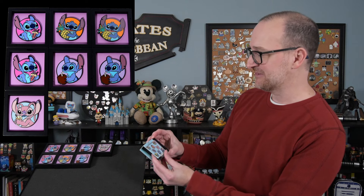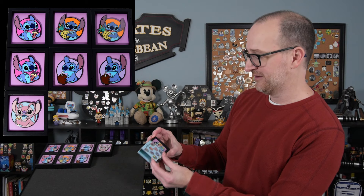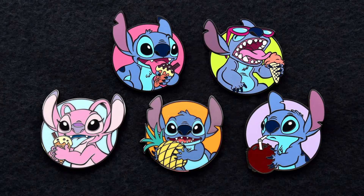Good chance the last box will be another common, but our last pin — I can see the edge — this is different! It is Stitch with sunglasses eating an ice cream cone, which I believe is a rare. So we got one rare pin, which is awesome. We got five out of the nine that we could unbox.